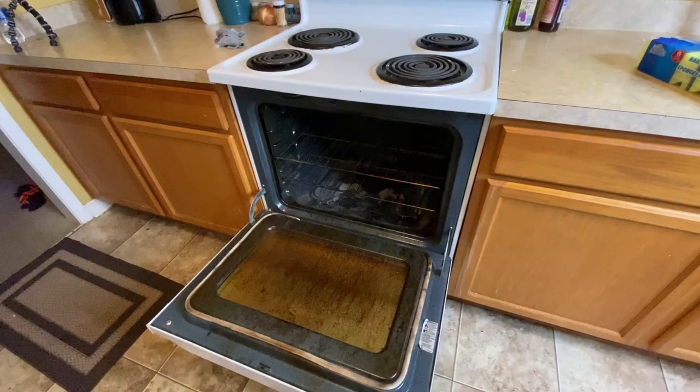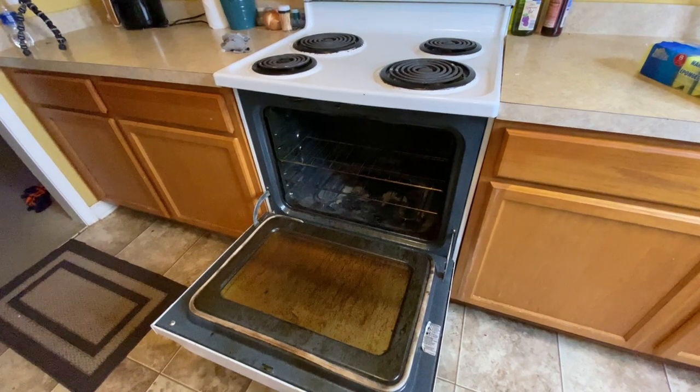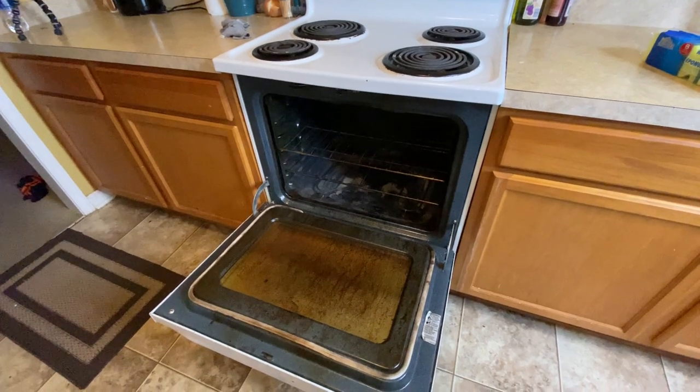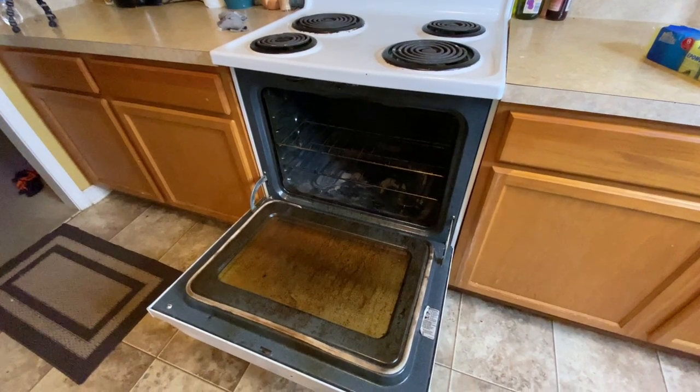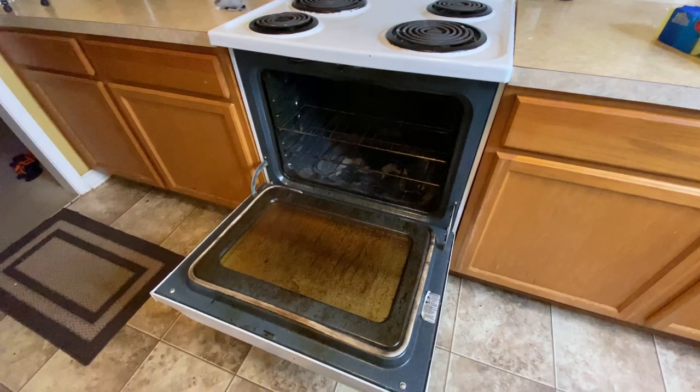So I'm about to show you what I'm working with — this oven. Remember, I have not cleaned my oven in over six months. I told y'all it's been a while since I've done it. I used a self-cleaning oven, but the guy told me not to use it because it broke the heat thing in the bottom of it. So that's why I'm having to use this oven cleaner.